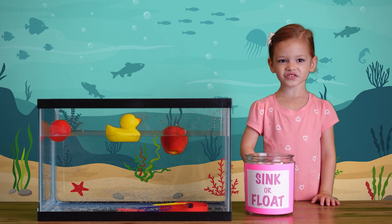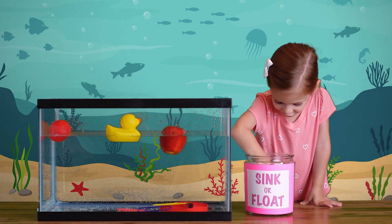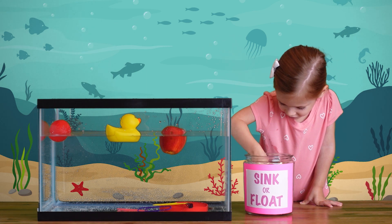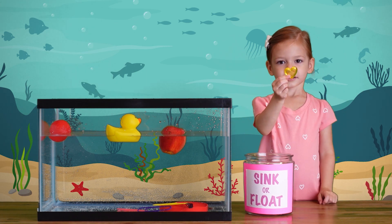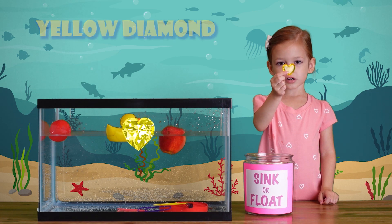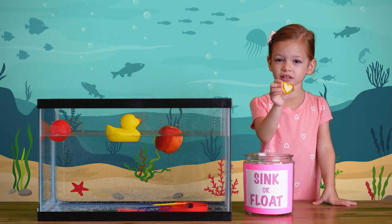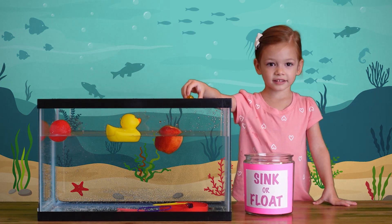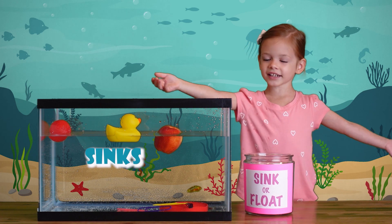This is so much fun! Let's continue. A yellow diamond heart. Let's see what happens if we put it in the water. Do you think it will sink or float? It sinks! It sinks!